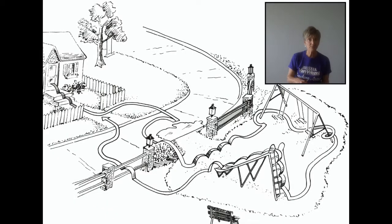I want you to look down at the map and find the house. That's where we're going to start, and you can follow along as we go on Anthony's adventure.